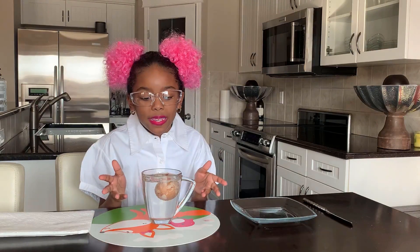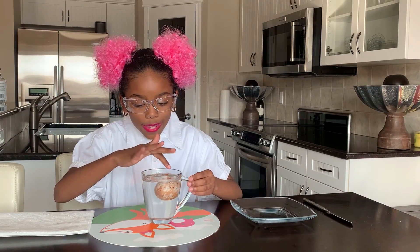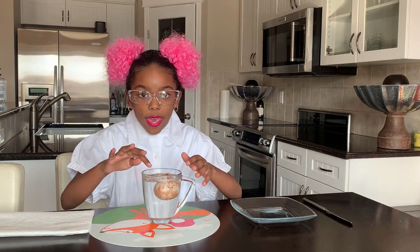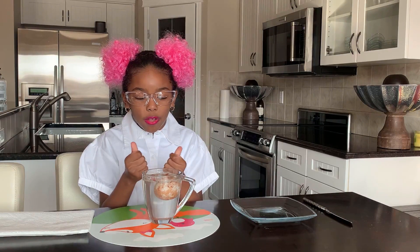The experiment we're doing - if you leave a raw egg in vinegar overnight, when you wake up in the morning the outside of the egg is gonna come off completely. Then you rub it off really softly and the egg can actually bounce like a bouncy ball.